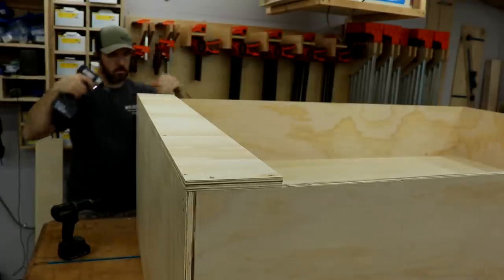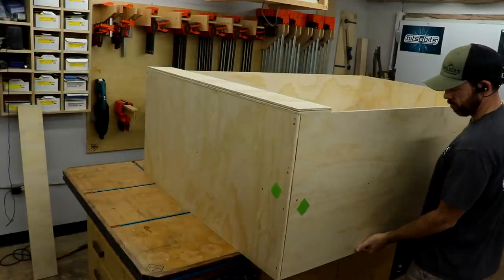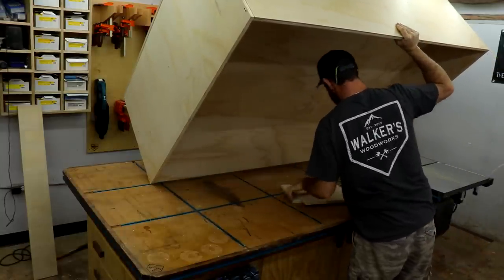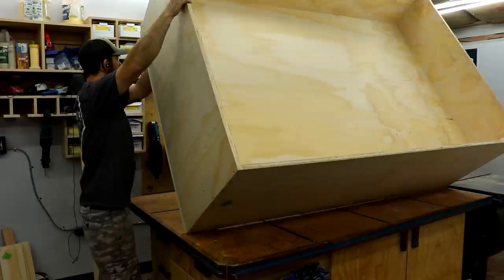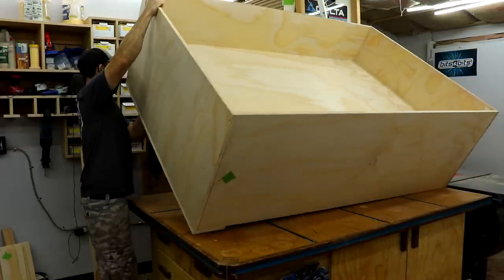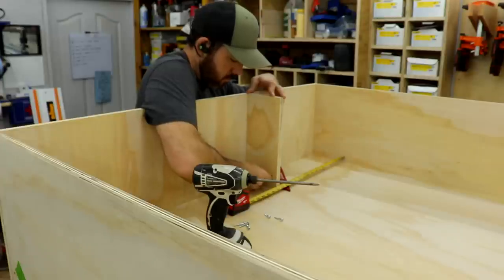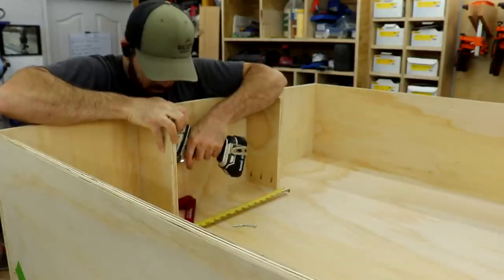I fastened the faceboard on the side that didn't have the sustainers and then flipped the cart over — dropping things and being awkward — trying not to ruin it. It's pretty big after all; it measured 6 feet tall and 4 feet wide. Clearly not for my shop. Once I got it flipped over, I could attach the dividers for the sustainers and then attach the faceboard on that side.